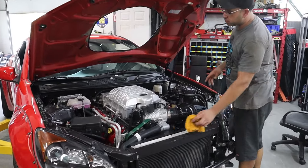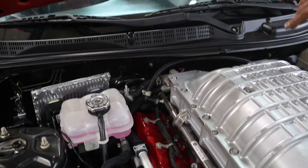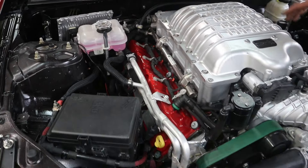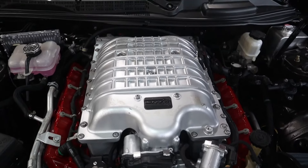One more thing that was different was the fuel system. On this motor the fuel rail is on the passenger side, whereas on the 6.4 it was on the driver's side, so we had to extend our fuel hose over to the other side.